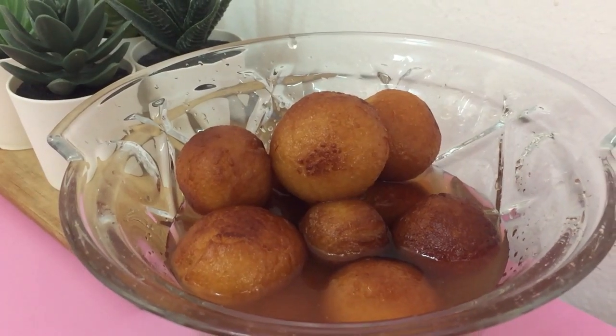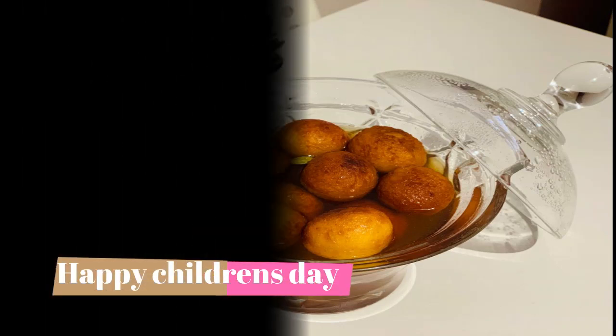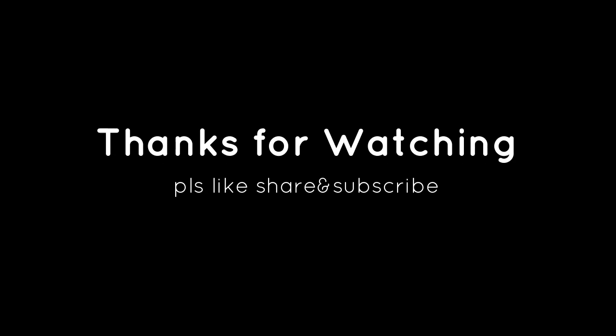Hope you enjoyed my video. For more videos, please like, share, and subscribe, and don't forget to press the bell icon for further notifications. Thanks for watching.